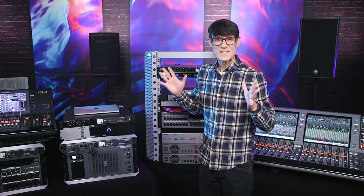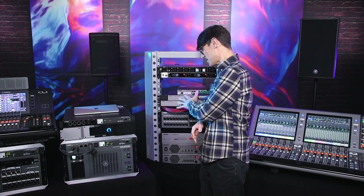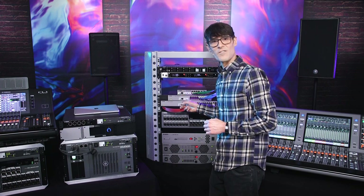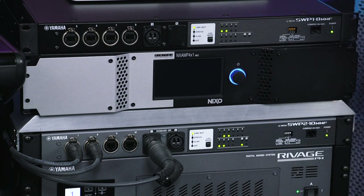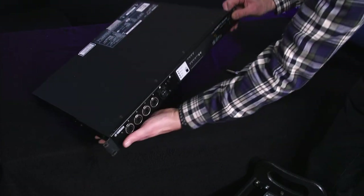Welcome back! This is the second video in our short series about using network switches in Dante systems. We've already explored Yamaha's SWR range and now we're going to take a closer look at the rugged SWP switches, specifically designed for live sound and mobile applications.